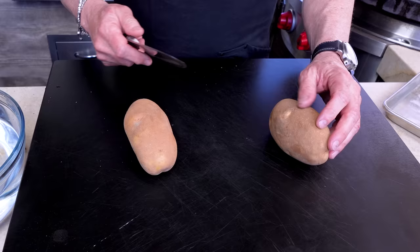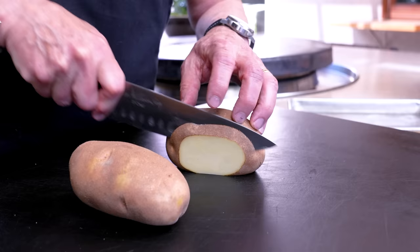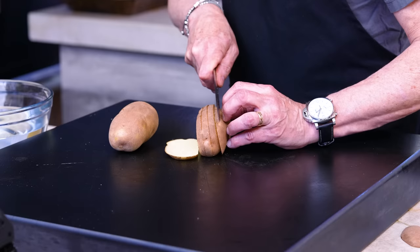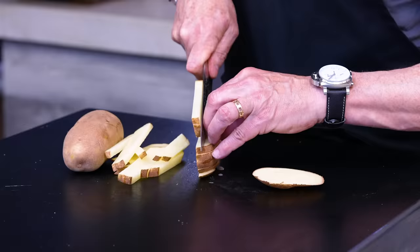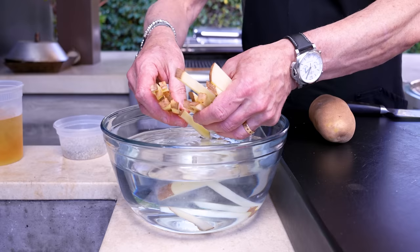I'm just gonna take a little slice off the bottom so they sit flat, and the goal is even slices — maybe three-eighths of an inch, quarter of an inch — I'm not sure, I wasn't good at math in school. But the goal with any kind of cooking to get everything cooking at the same time at the same temperature is even-sized pieces. Now we put them in the cold water — separate them — this is gonna help get the starch off.